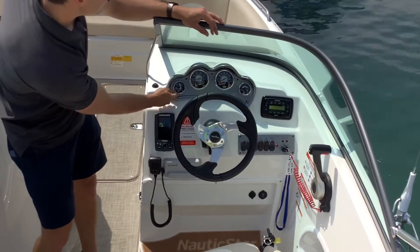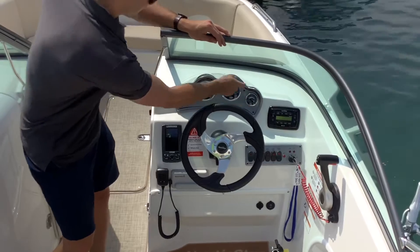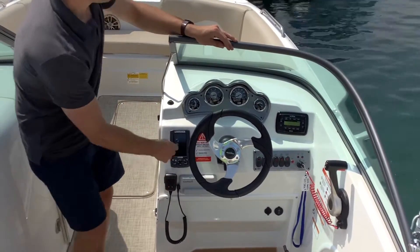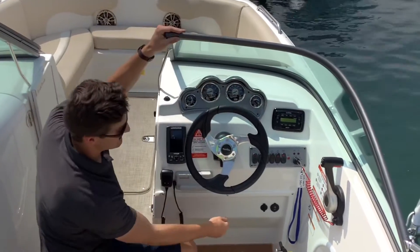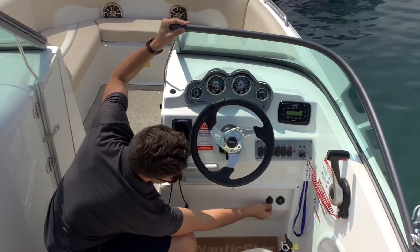The boat comes equipped with a trim gauge, RPM gauge, and miles per hour gauge. There is also a GPS with depth finder, a VHF radio, a stereo system with Bluetooth, and down here we have a USB and an auxiliary input, as well as a 12-volt power outlet.